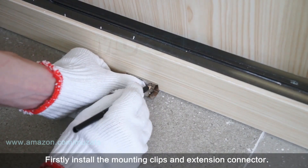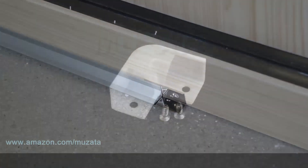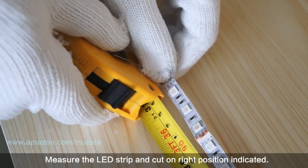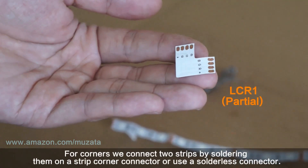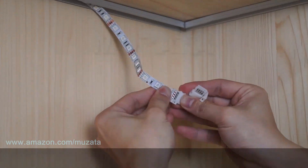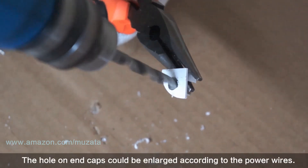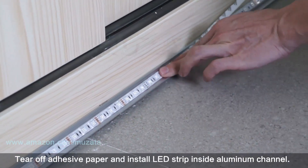Firstly, install the mounting clips and extension connector, then press the aluminum channel in. Install a corner connector if there are corners in your project. Measure the LED strip and cut at the right position as indicated. For corners, connect two strips by soldering them onto a strip corner connector, or use a solderless connector. Test the LED strip before installing it. The hole on the end caps can be enlarged to fit the power wires.